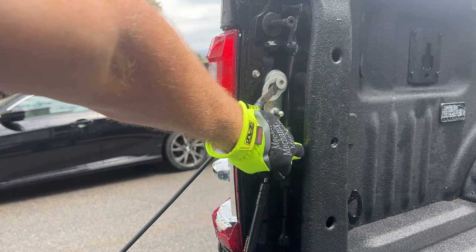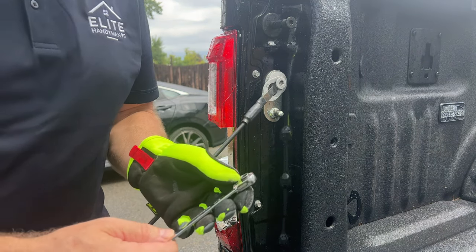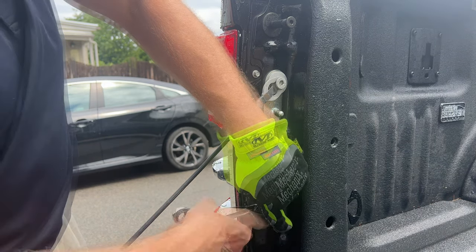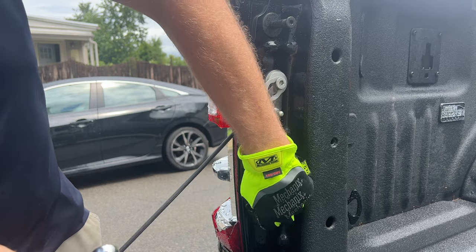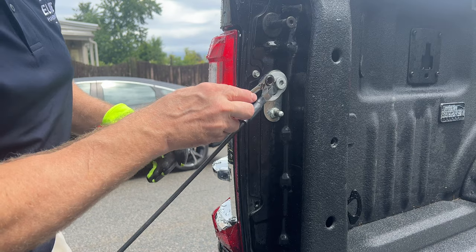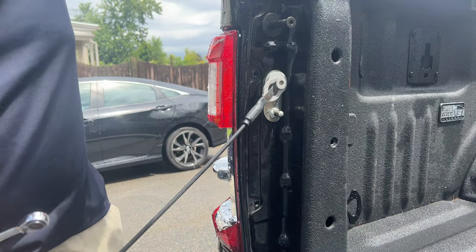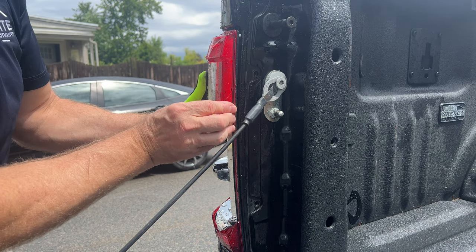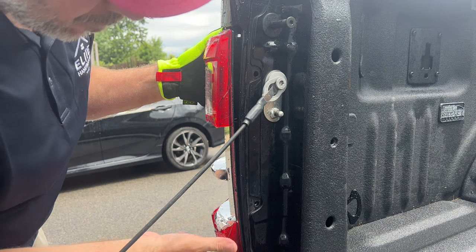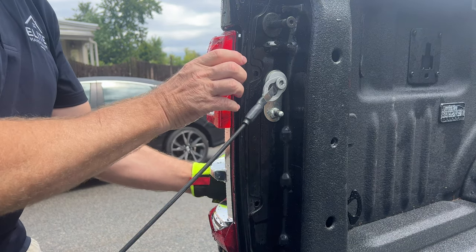The first thing we have to do is remove the tailgate helper. I've already unclipped this from the connection. Yours may be a little different or you may not have one at all. This will give you access to that bottom bolt. Then we're going to take a ratchet or a socket set with an 8mm and we're going to undo these two bolts. These bolts are actually pretty long — it does take a little while. Once you get those two out, you just kind of pull a little pressure and you're pulling this light kind of back and out at the same time to release the three tabs on the back of the light fixture.